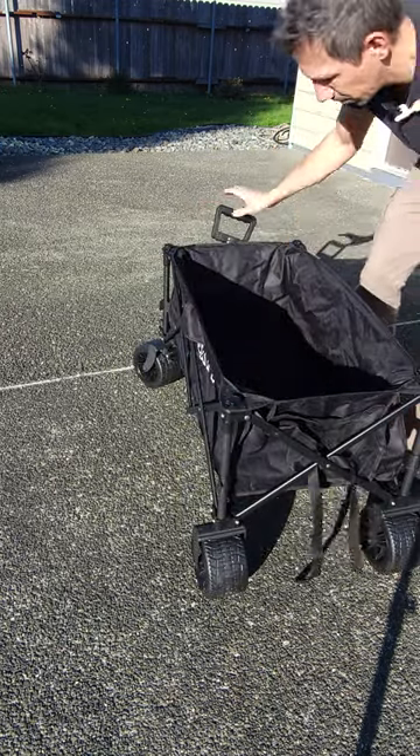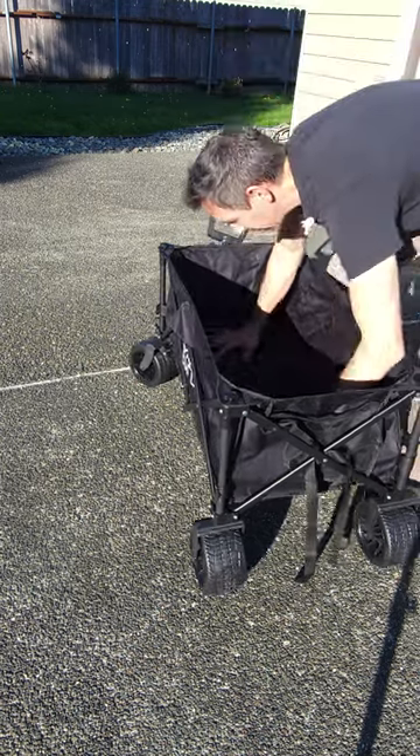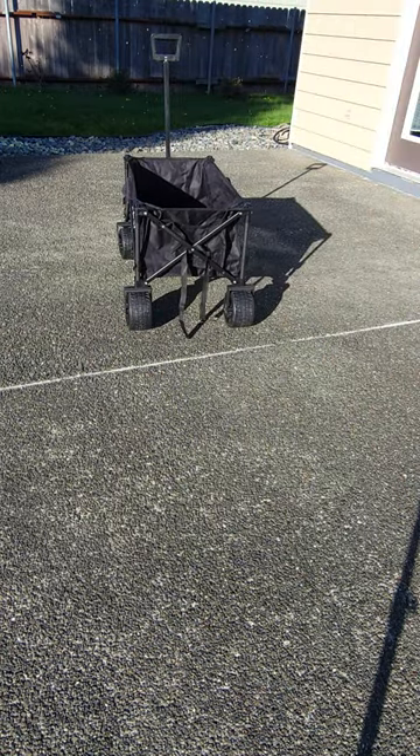Just get them ready. Put your thing in the bottom. Extend your handle and you're good to go. Thanks for watching this video my friends. Have a great day.